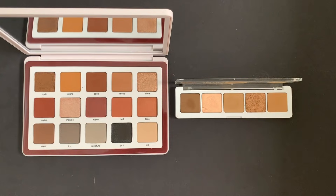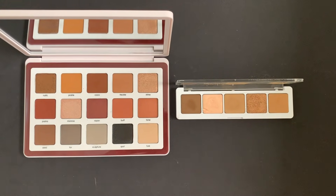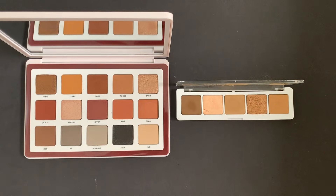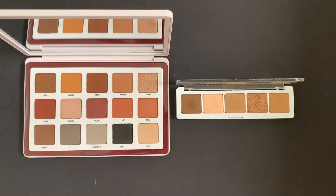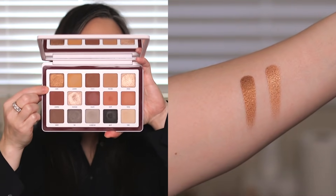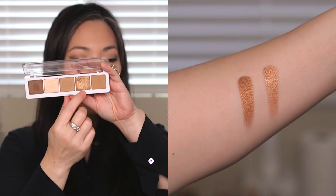Next, let's compare to the five-pan Camel palette. I thought for sure all of these colors were going to be duped, but the Camel palette — much like the Gold palette — really has a lot of strong yellow undertones. So the Biba palette looks a lot more neutral next to it. The only shade that even looks remotely similar — and it's not even that close — is Rustic compared to Copper Stone in the Camel palette.